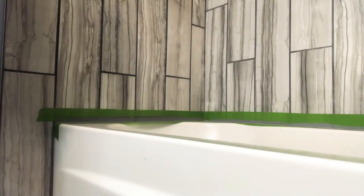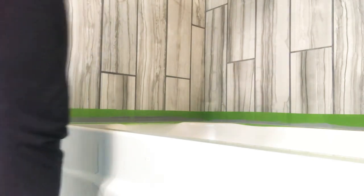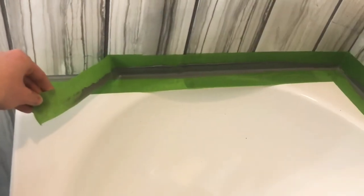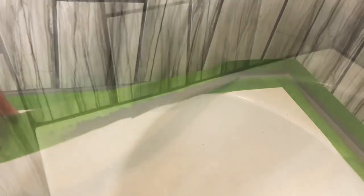The more you remove now, the easier it will be once you're ready to pull up your tape. You won't have a big mess on your hands. Now you're ready to remove your tape. Pull each section slowly and on an angle. And then look at that — nice clean lines. That's what your tub should look like once it's all done.